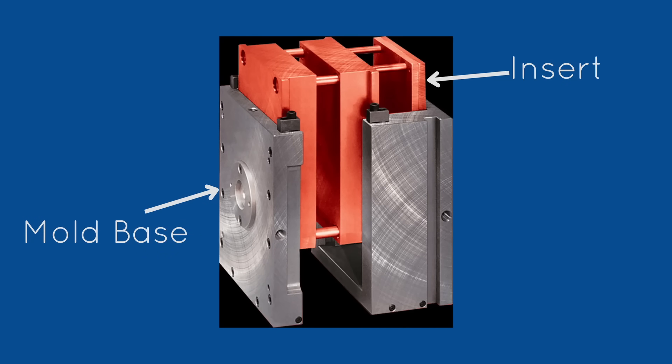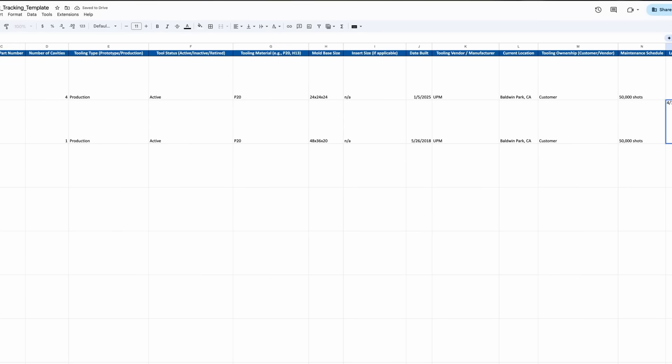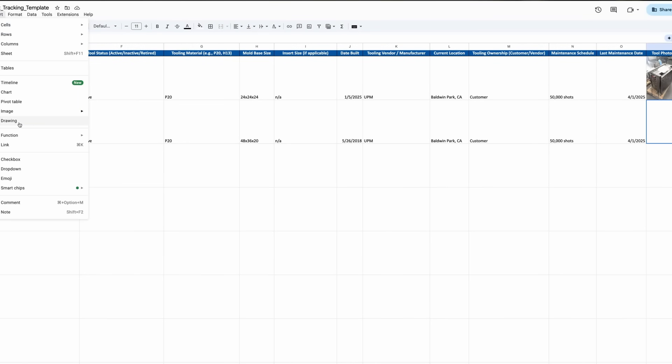In some cases, the customer doesn't own a full mold at all — just the inserts that fit into a proprietary mold base. At UPM, we're very transparent: you pay for the mold, you own it. As a best practice, we also recommend that every company keep a detailed tooling asset list with mold numbers, dimensions, materials, and photos. If you already have this documentation, sharing it with us helps speed up our evaluation and gives us a much clearer picture of how to support your transition.